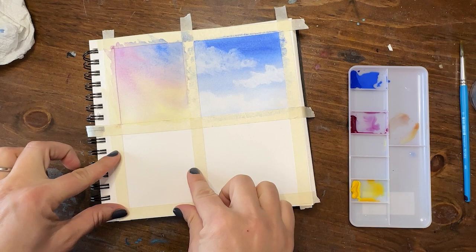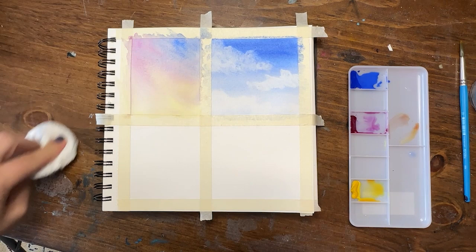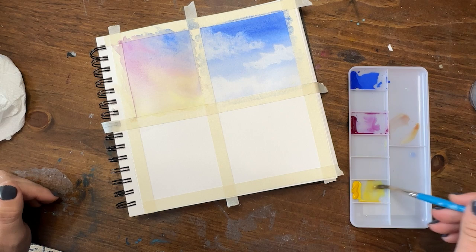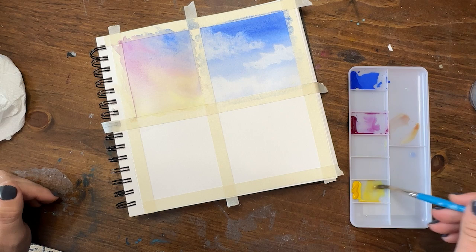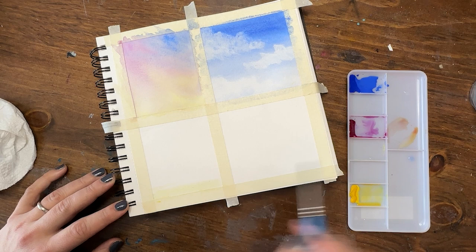I'll be coming back to each of these squares after they've dried to add in other detail, making it different for each one with something in the foreground. Moving on to our third square — a sunrise. The difference between a sunrise and a sunset is that sunrises tend to be more gentle, subtle, and pastel in color, whereas sunsets can be super dramatic.